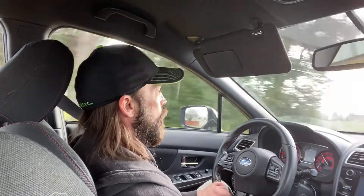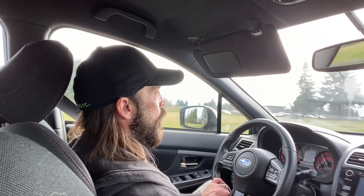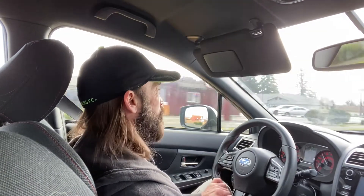Another thing I like is that the RPMs come off the revs quicker too. The heavier flywheel keeps that rotational mass rotating and keeps the idle up as you're coasting. With the lighter flywheel, just as it revs up quicker, it comes down quicker — which I like because sometimes you need to get off the throttle quickly. I think it's kind of cool.